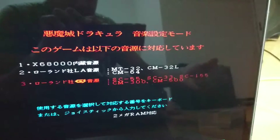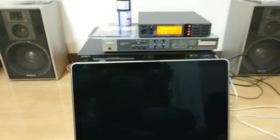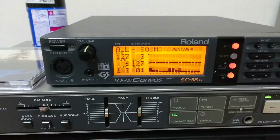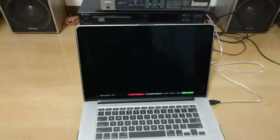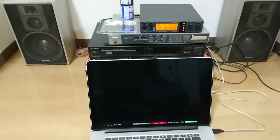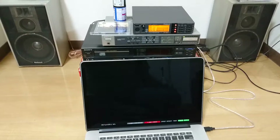Everything went according to plan and now it is asking us to choose the sound output. I'm gonna choose GS. If everything goes right we should see... oh yeah! That is the most awesome game loading music ever.